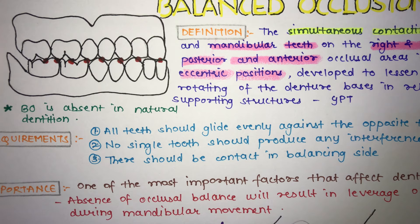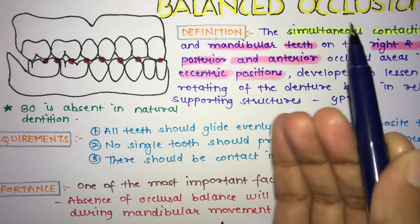An important point to remember is that balanced occlusion is absent in natural dentition. You can achieve balanced occlusion only in the fabrication of complete dentures or other fixed partial dentures.